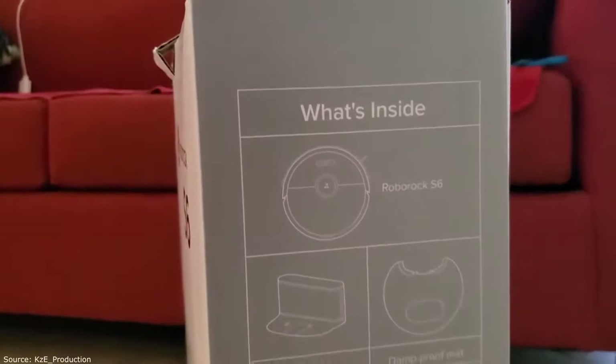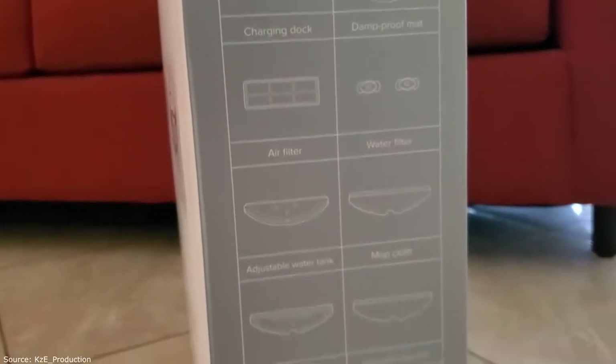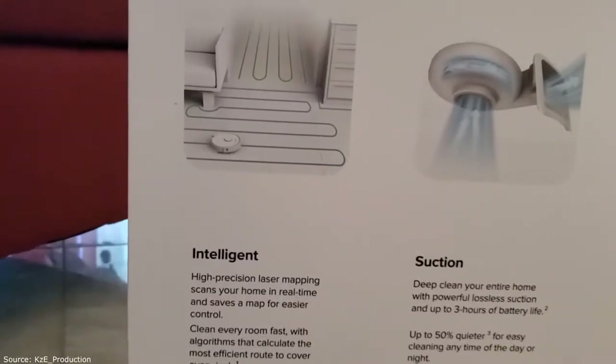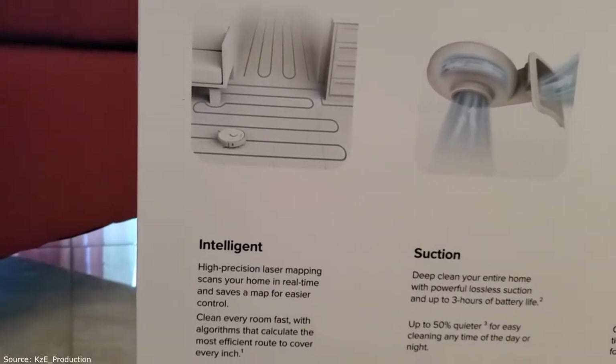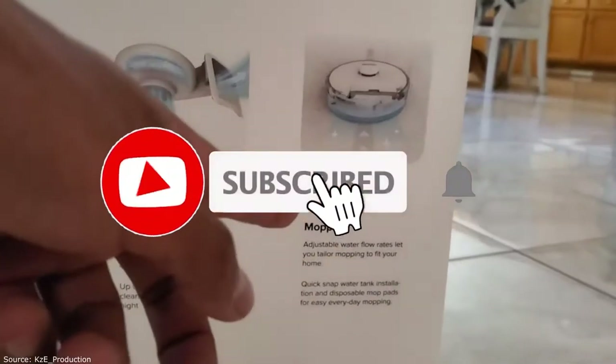Is this the little box walk around? We all know what's inside. Precision laser mapping senses your home in real time and saves a map for easier control. Mop included — pretty cool.